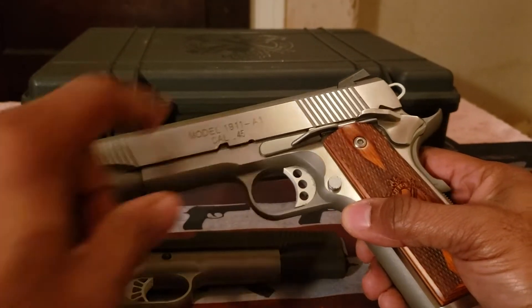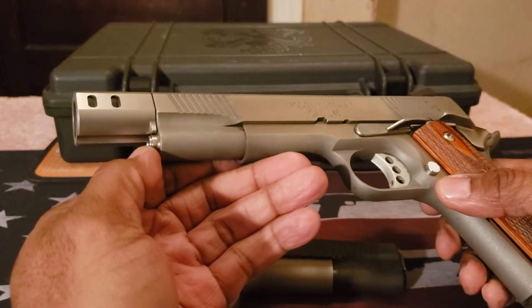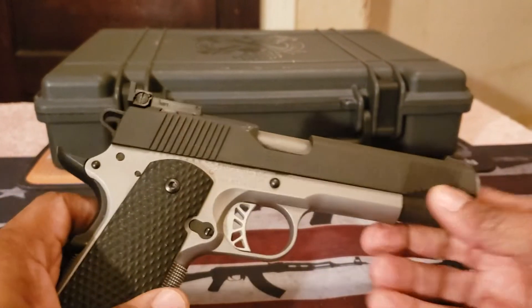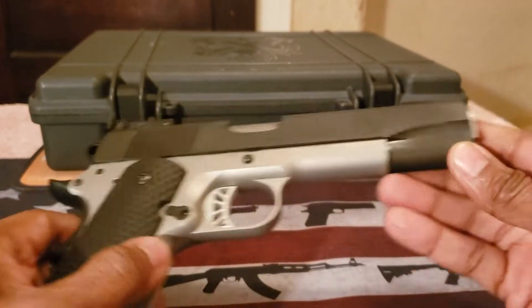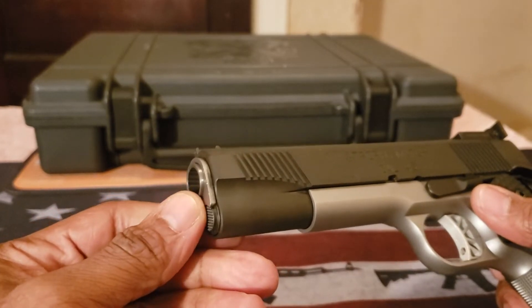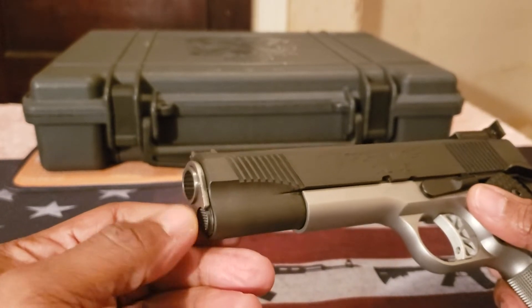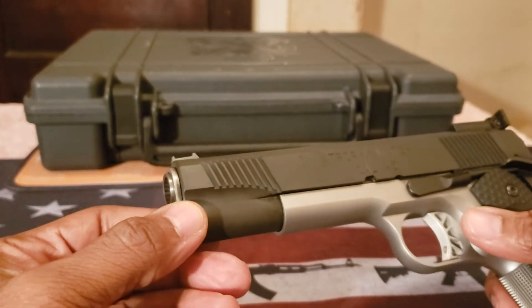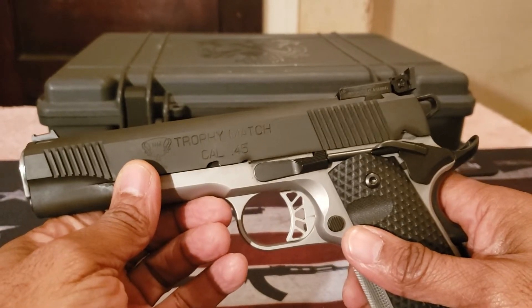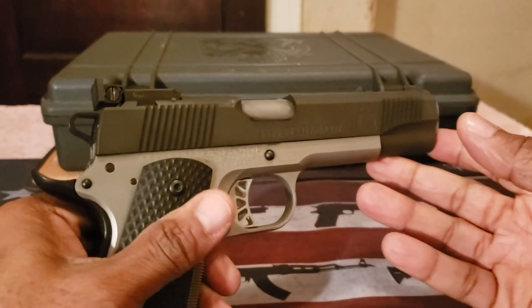The original had adjustable sights and a full-length two-piece guide rod. This particular version has the standard government plug. I just ordered a Wilson Combat full-length guide rod with plug and shock buffer, because when shooting it felt slightly flippy compared to the other one.